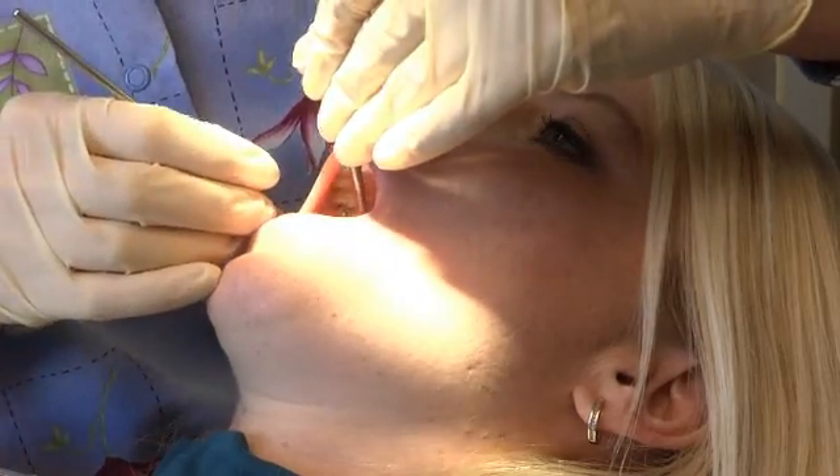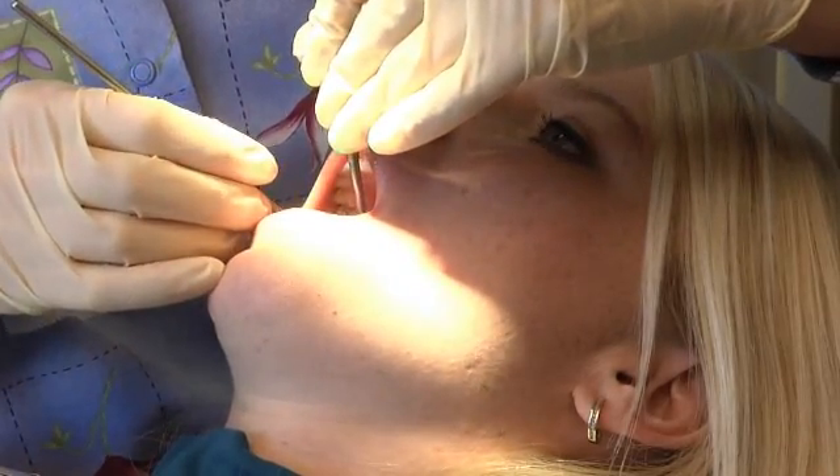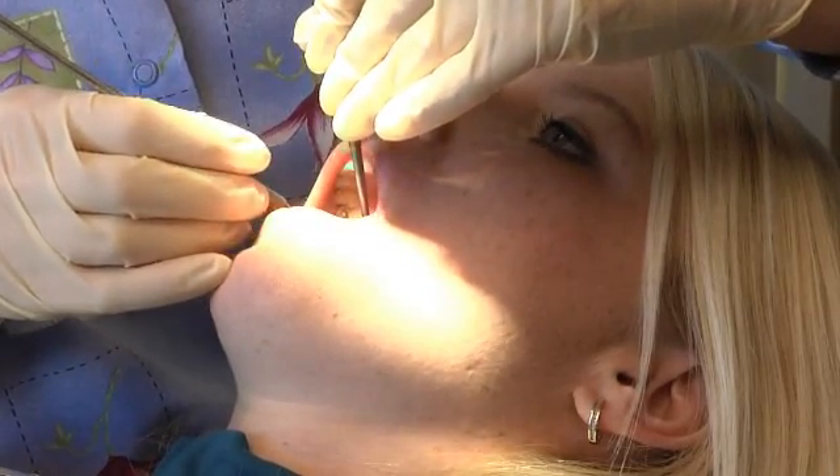The patient gets really involved in their treatment, and then they understand why we might be recommending a perio procedure. A lot of offices are telling us they're doubling and tripling their production just by adding the Dental Rat to their practice, plus they're not having to have another staff member in the room to enter the perio numbers, which increases efficiency.